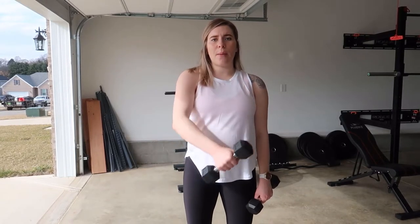If you do find yourself shrugging your shoulder up a little bit like this when you're coming across, the weight is just too heavy and you're going to want to decrease your weight. So to combine them together, this is what it looks like.